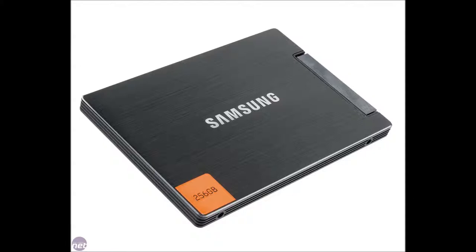Next up I've got my Samsung 256GB solid state drive. The idea of having an SSD is good because it's more advanced than an HDD. An HDD has moving parts whereas the SSD doesn't. The transfer rate is excellent and my operating system only takes 8 seconds to boot.